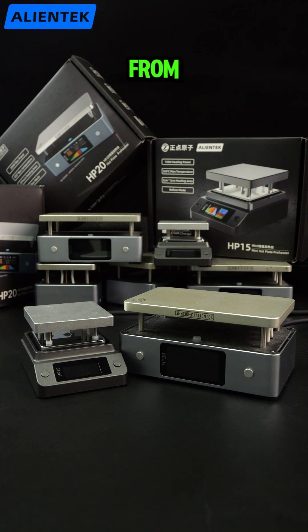Display upgrade. From a 0.96-inch IPS LCD on the HP-15 to a larger 1.47-inch IPS LCD on the HP-20, with clearer and richer information display.